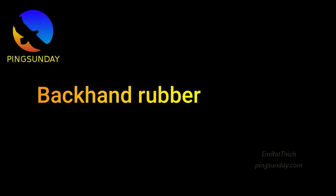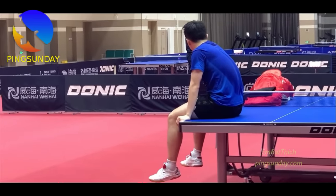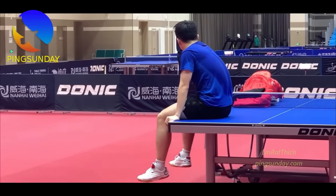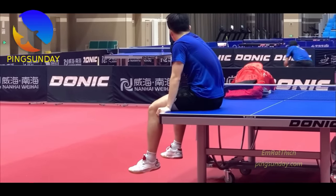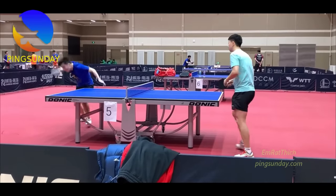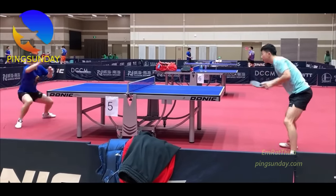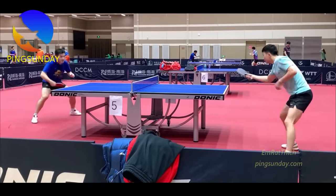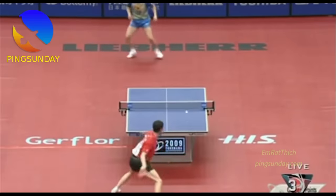Backhand rubber: unlike forehand rubber, you need to choose the backhand rubber differently, because the mechanism of the backhand stroke is different than the forehand technique. You normally can only do the backhand stroke in front of your body, so the backhand stroke is much shorter and weaker than the forehand stroke. That is the reason why you should play with softer rubber on the backhand side.